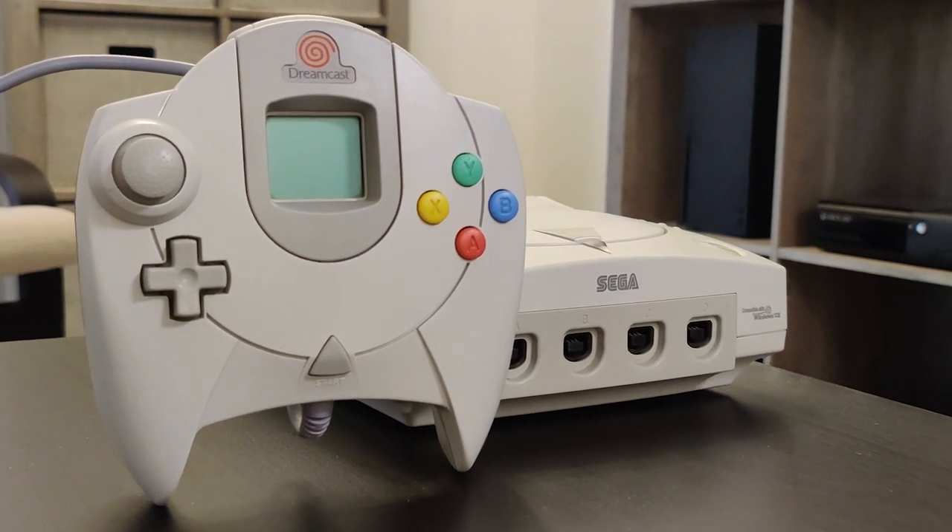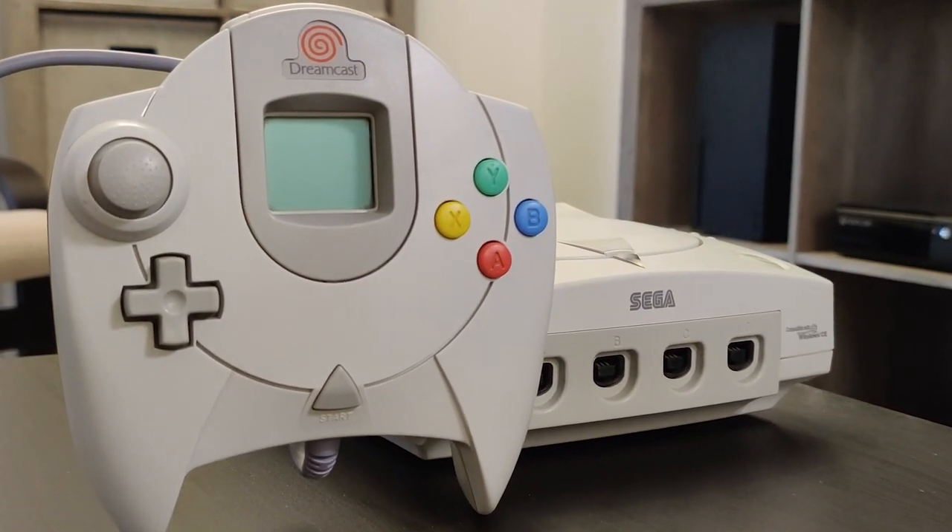My name is Murph, and today we're going to be taking a look at the five things I wish I knew before buying a Sega Dreamcast. Let's go.